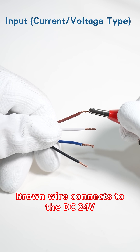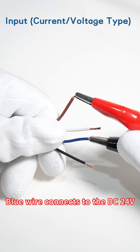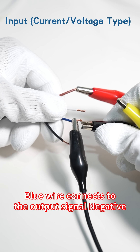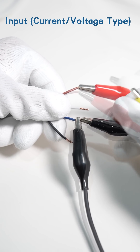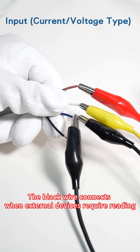Brown wire connects to DC 24 volts. Blue wire connects to DC 24 volts negative. Blue wire connects to the output signal negative. White wire connects to the output signal positive. The black wire connects when external devices require reading.